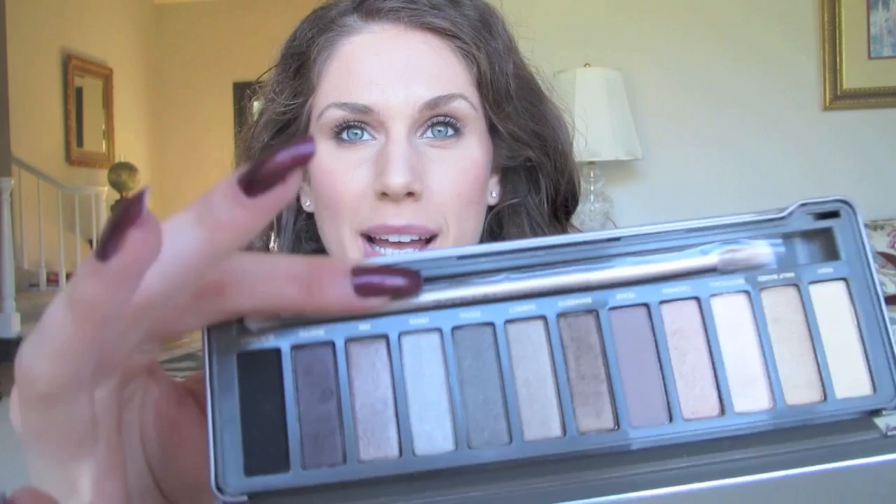They have a brush that comes with it, but I didn't use that. So this is kind of my look. I think it's gorgeous, I think it's everyday, but a little bit more dramatic everyday — so you may want to tone it down. But I think it's a gorgeous, kind of dramatic, everyday brown look. Let me know what you guys think and I'll show you how.